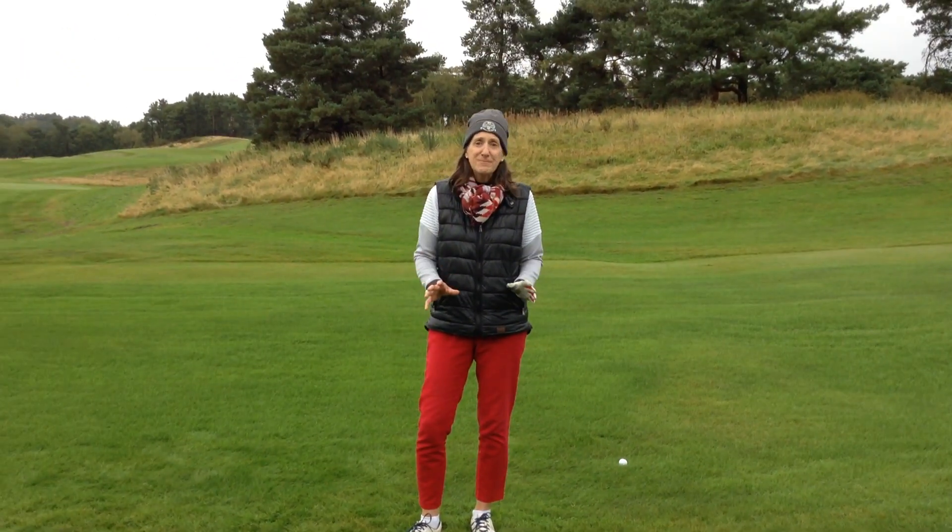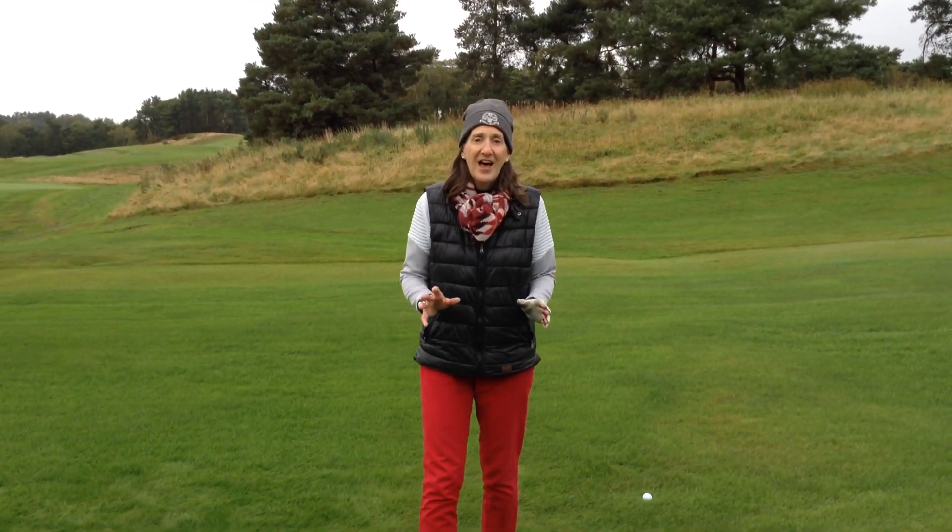Remember, the game is played on grass, and you've got to start to learn to look at it and understand how it will affect your shots.